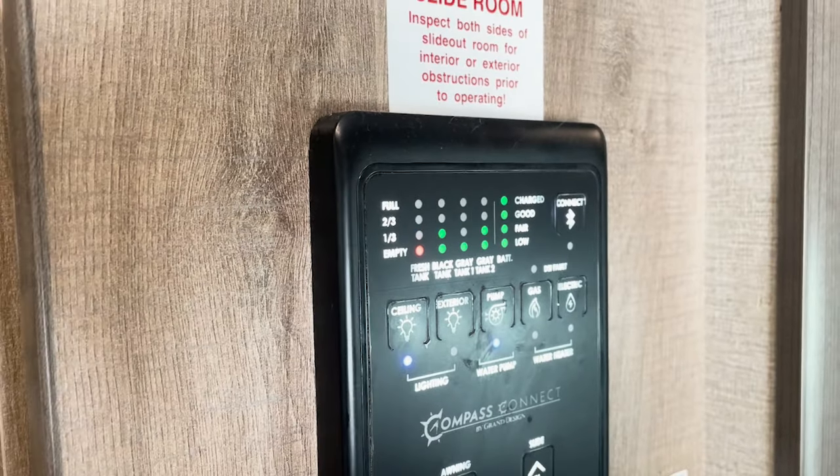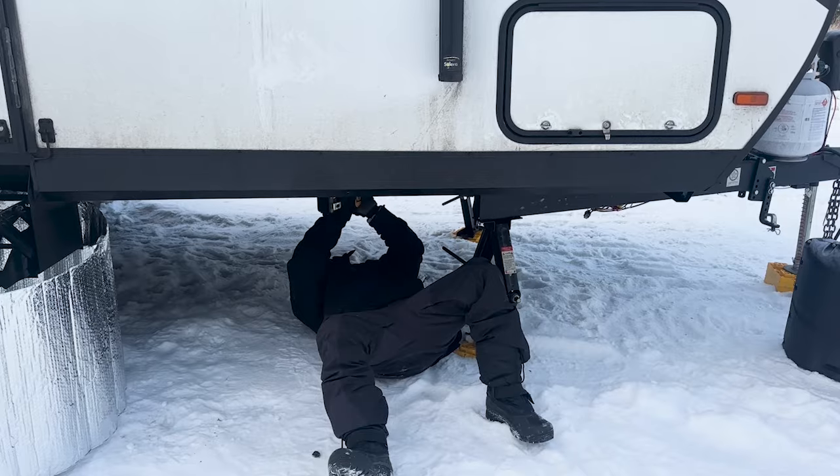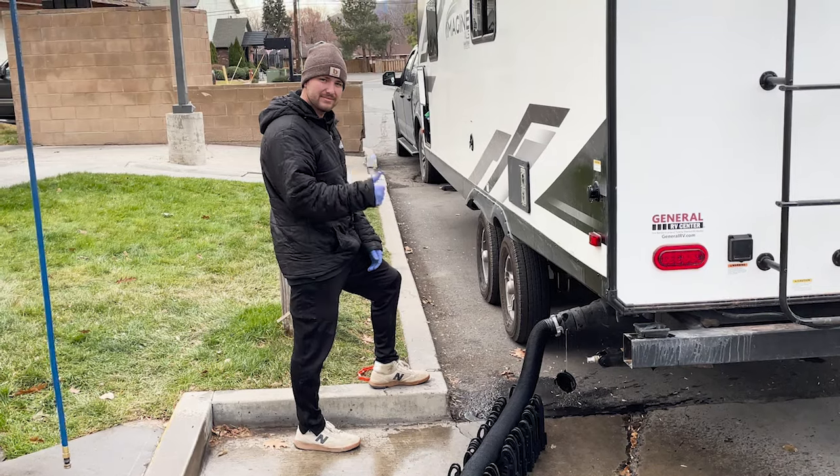To prevent our tanks from actually freezing, especially the black tank, we use a trusty bag of salt. When it gets to probably the teens, that's when everything starts to freeze because we do have internal heat that goes to the underbelly. Once it gets below that, the cold really starts to create problems — if we're changing campsites we need to be able to dump, so we throw some salt in there. We've seen that works a little better than using RV antifreeze. Always have it on hand in the winter.